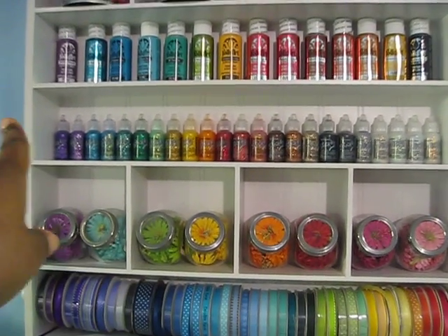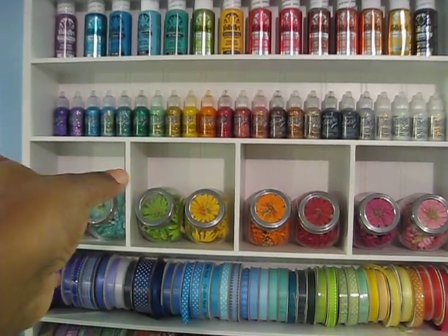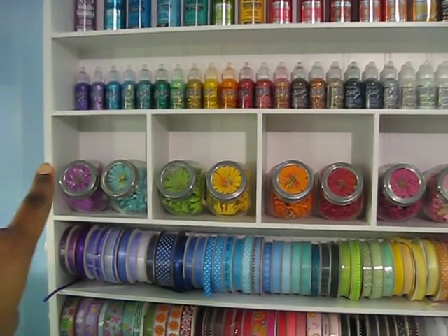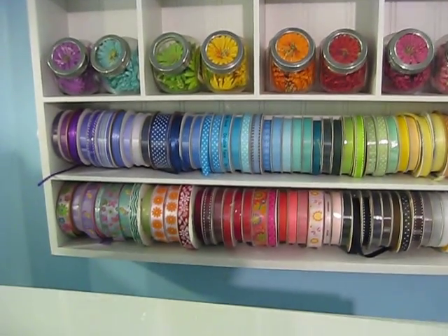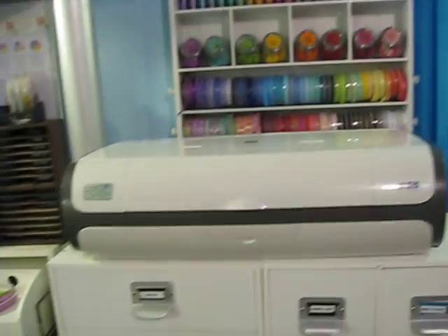My folk art paint is here. My stickles are here. Some more Prima flowers, ribbon, and some more ribbon. It's just really colorful and I love to look at it.